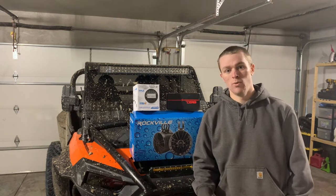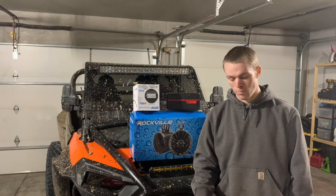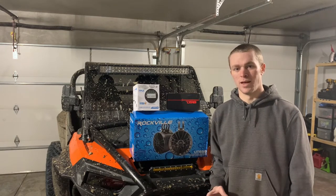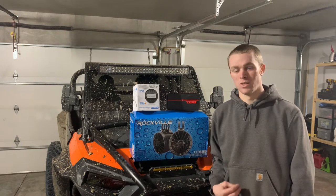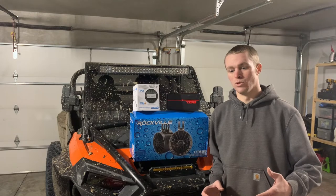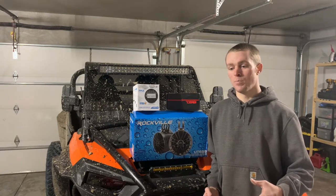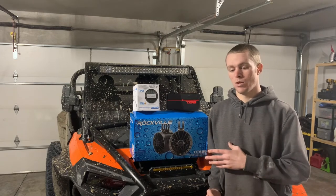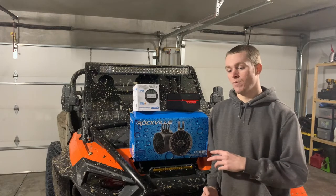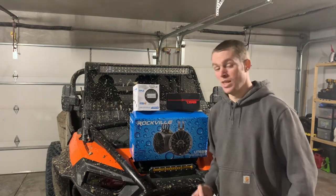The first idea was doing a sound bar in the back. When I built my roll cage, I built it so I could put a sound bar underneath it. But the more research I did, the more I learned that sound bars aren't really the nicest thing out there — I saw a lot of negative reviews for those in my budget. So the next idea was to buy enclosures and put speakers in them, and slowly add on from there. After installing what I did, I'm not going to add more — this is a true budget build.